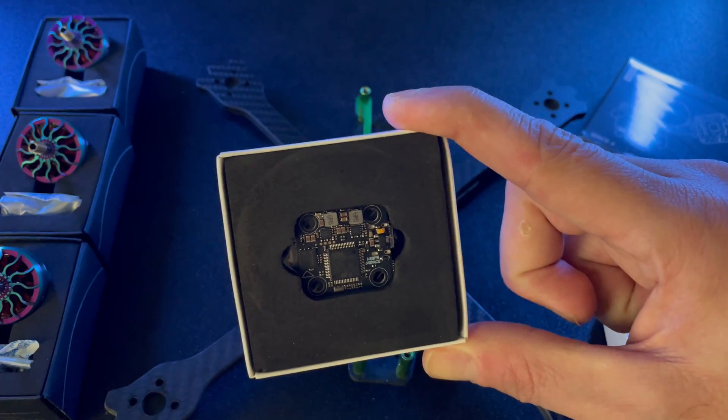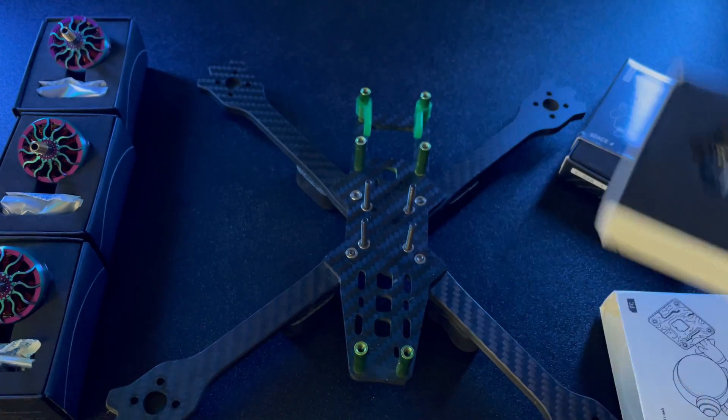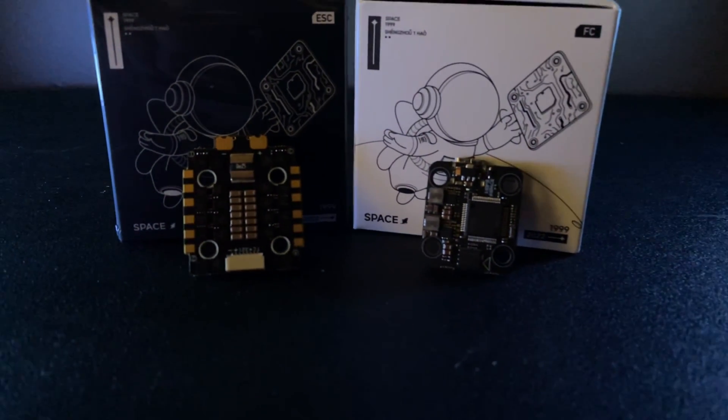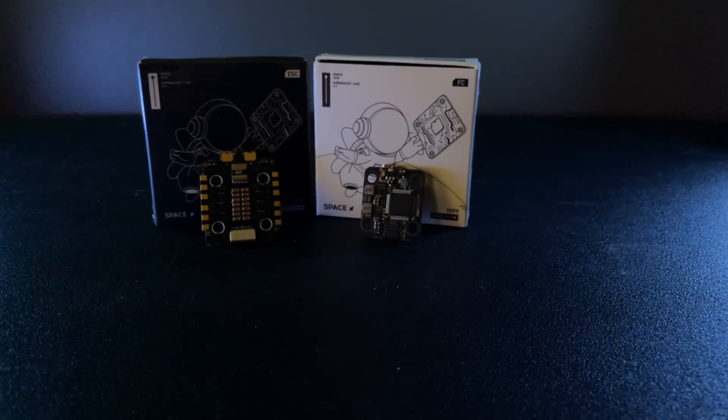Now let's get into the pros and cons on the flight controller and the ESC. I can tell you that I really do like both of these setups together — I found no issues at all. This combination will give you good performance and reliability. They give you a lot of options on the soldering pads and a lot of features. I had no issues with the flight controller or the ESCs — I do like them. So no cons at all on that. That's my take on it.